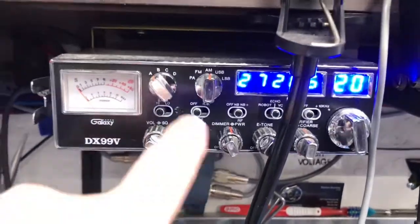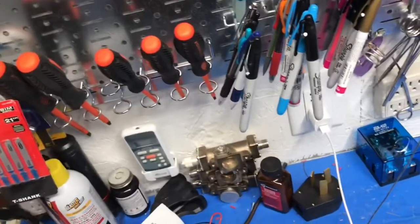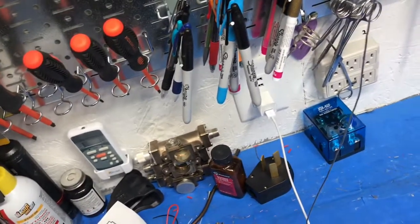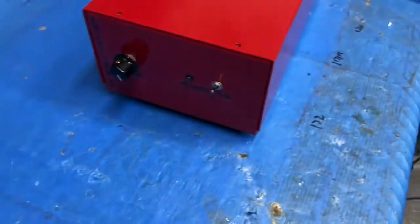There's a 5-watt reverse on the dummy load — 5 watts between the radio and the amplifier. We are running dummy loading using the old 99V, on AM and a thousand Hertz tone. Let's go ahead and set that up.